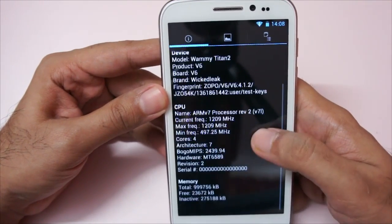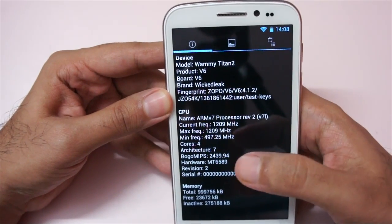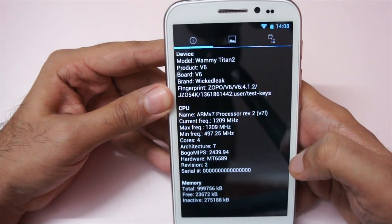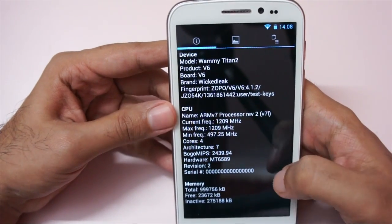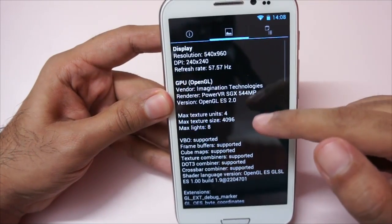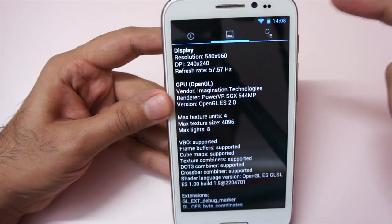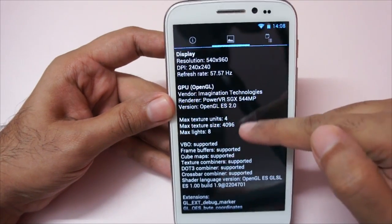As you can see it's a quad-core processor, 4 cores, and the maximum frequency is 1.2 gigahertz, minimum is 500 megahertz. It's a MediaTek chipset and the memory is 1 GB. Looking at the GPU again, the resolution is 960 by 540 — that's qHD, not full HD — and the GPU is a PowerVR SGX544.